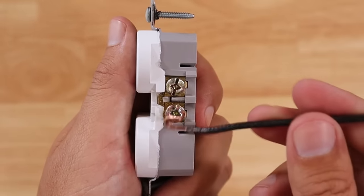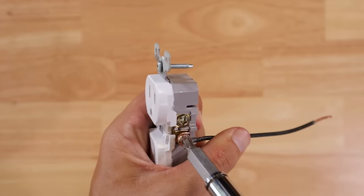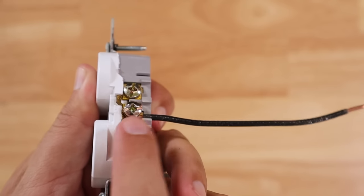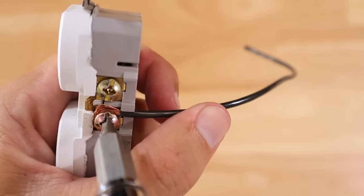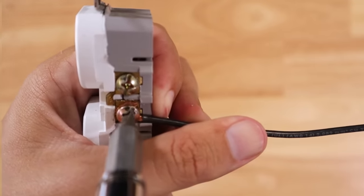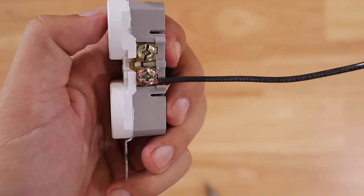What you actually want to do is wrap that hook around the terminal screw in a clockwise direction. As you tighten the terminal screw it promotes pulling the wire in closer to the center, giving a much better connection — you can see it's in there nice and tight. This is especially important for stranded wire: counterclockwise pushes the strands outward, but clockwise pulls them all in tight with no stray strands reaching up toward the second terminal.